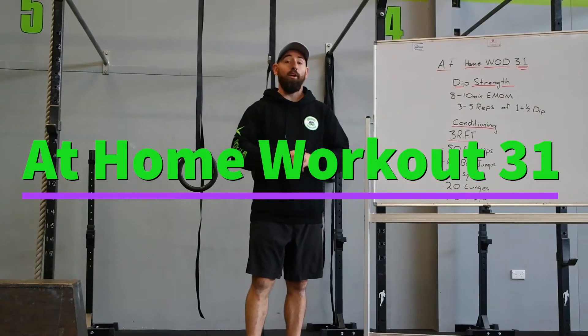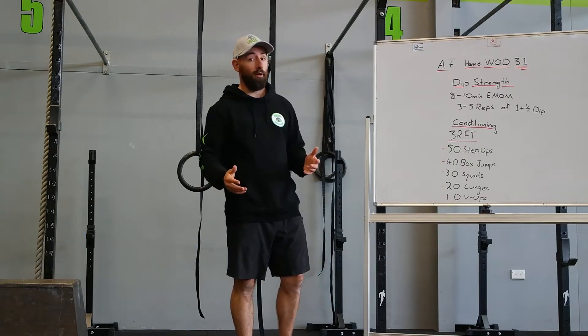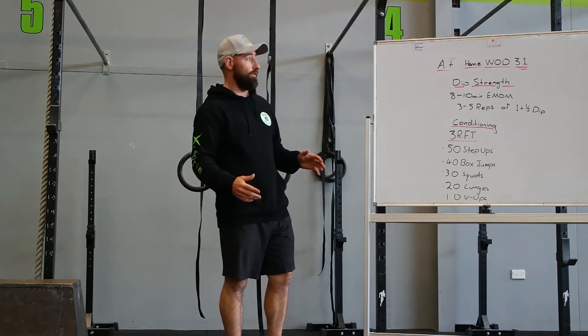How are we going guys? Today we've got at home workout number 31. We're going to open up with some strength work on your dips. I know we've done a lot of these, but it's kind of fun because it's normally an area we're lacking in a little bit. So spending a bit of time on your dips is really good for you.